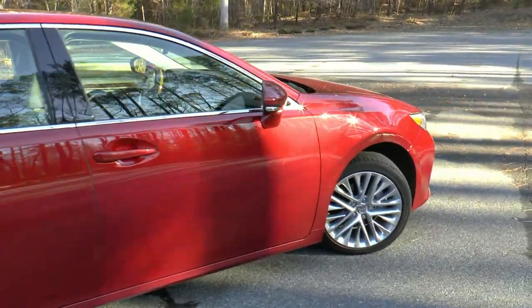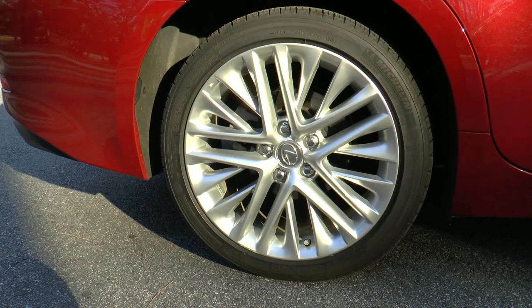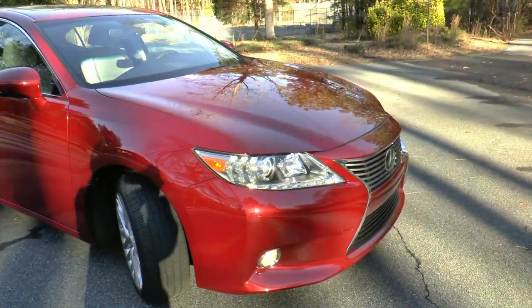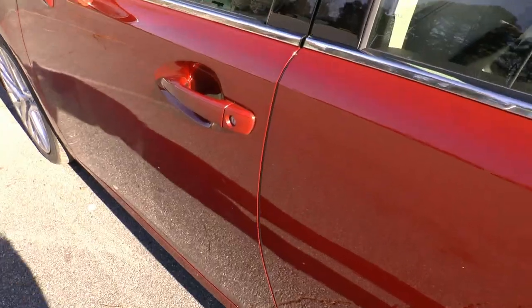Our tester today came optioned with the premium package, hard disk drive navigation, 18-inch alloy wheels, and a few other options to bring its MSRP to $43,684.